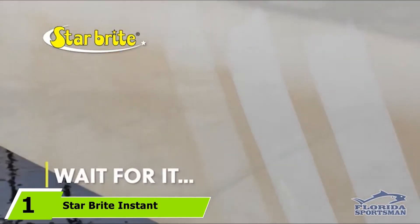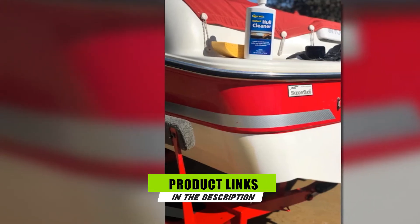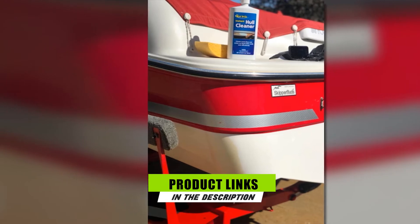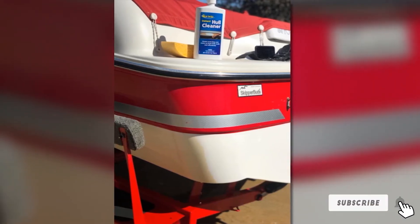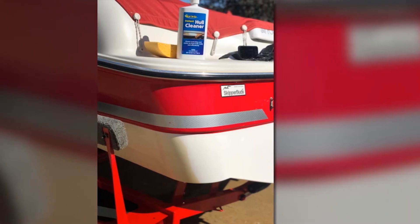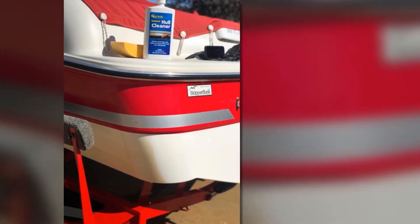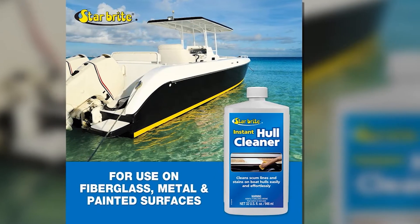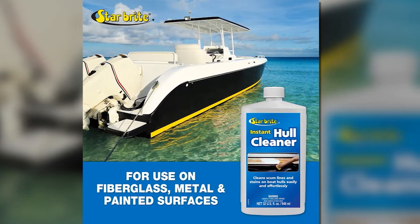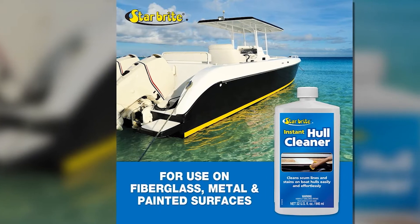Starbrite Instant Hull Cleaner. Unlike other cleaners with the same effect, the Starbrite Instant Hull Cleaner contains no harmful acids which can damage and strip off the protective layers of delicate surfaces like fiberglass hulls.